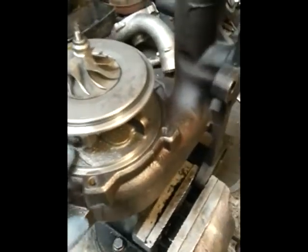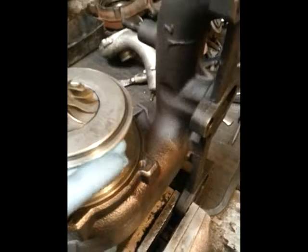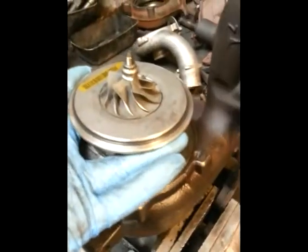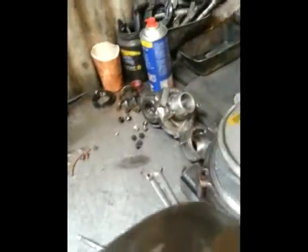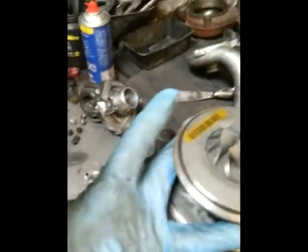To separate the core from the housing, you need to try and support it with your fingers. Take it out of the vise and support it with your fingers, then get a good precision hammer and crack it on one side and then the other side — back and forward. By supporting it with your fingers you're using the weight of the whole manifold to pull down on the core as you hit it. Hold it over the bench until the whole thing just drops out.